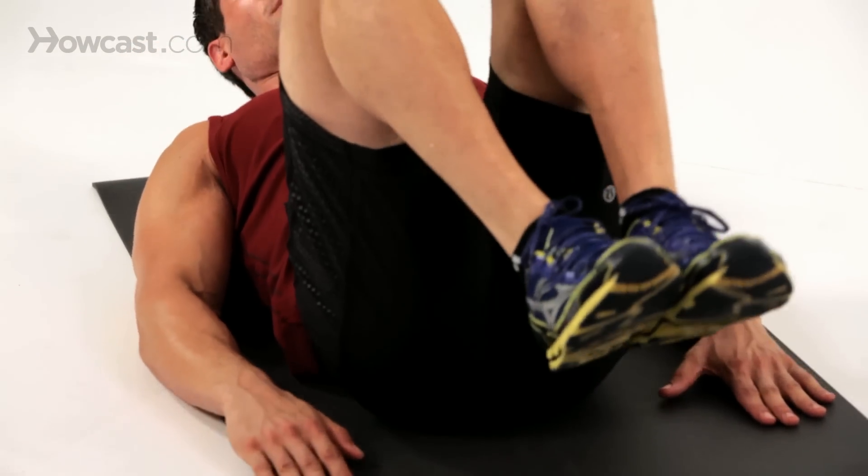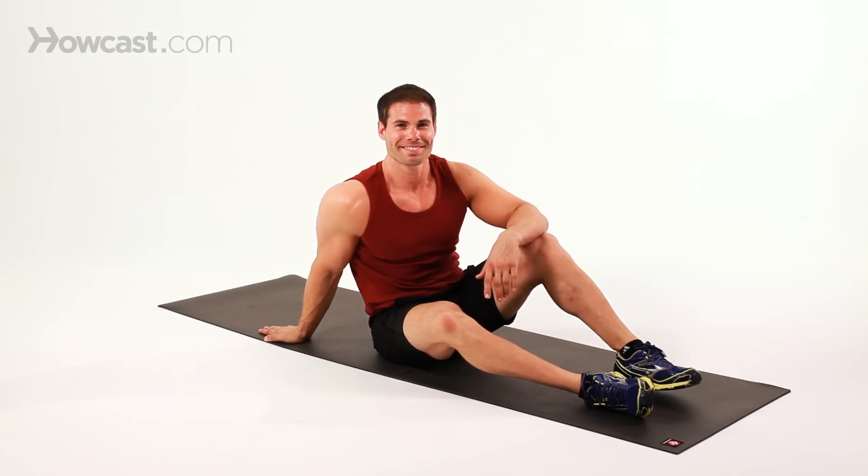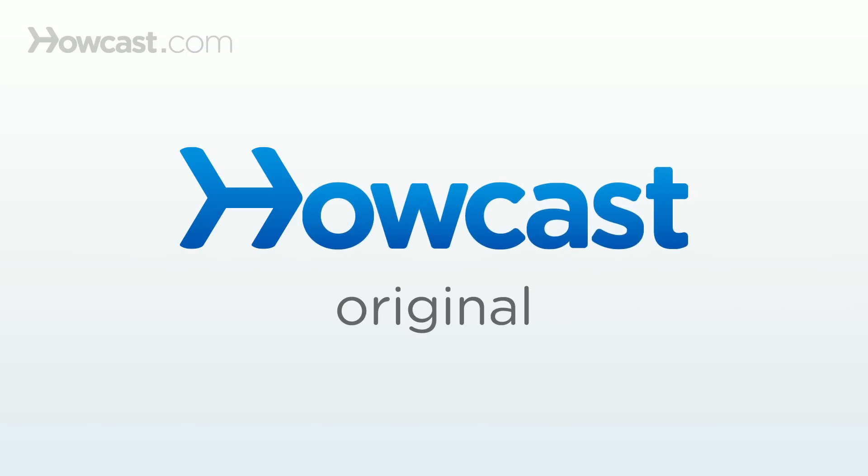High repetitions — two variations, level one and level two of the ab reverse curl.